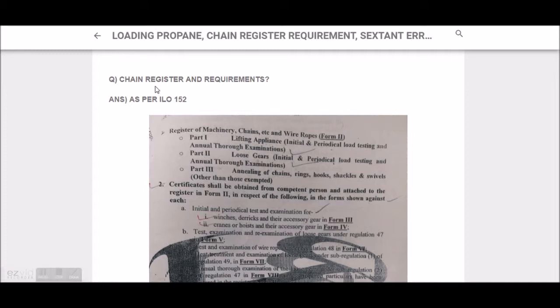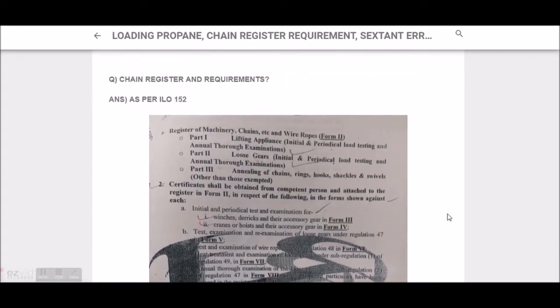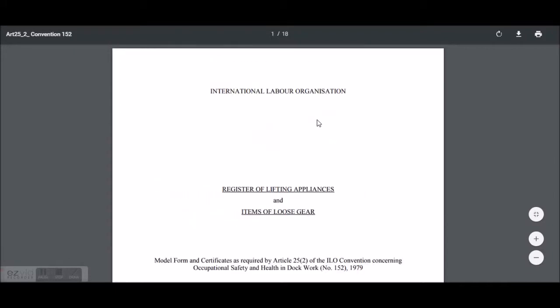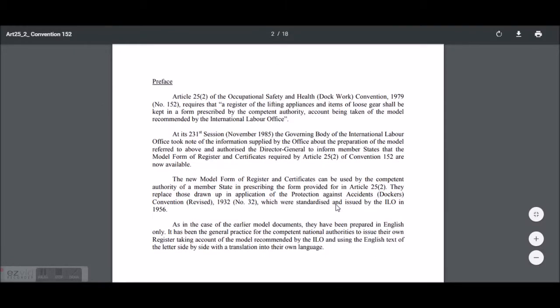The question is about the chain resistor and its requirement as per ILO 152 and the Dock Labour Act. Here is the restriction of the International Labour Organization ILO, and it is written that the model form and certificates as required by Article 252 of the ILO Convention concerning occupational safety and health in dock work, number 152, 1979. Under this, there is the chain resistor requirement.